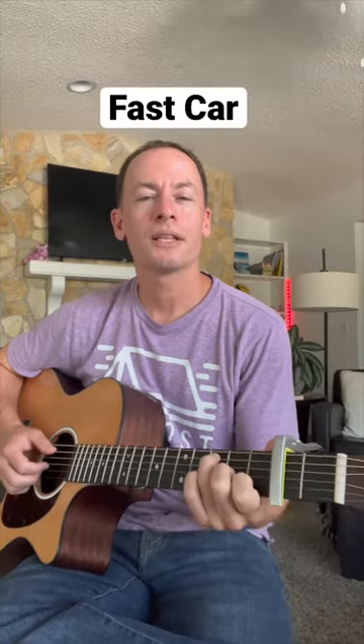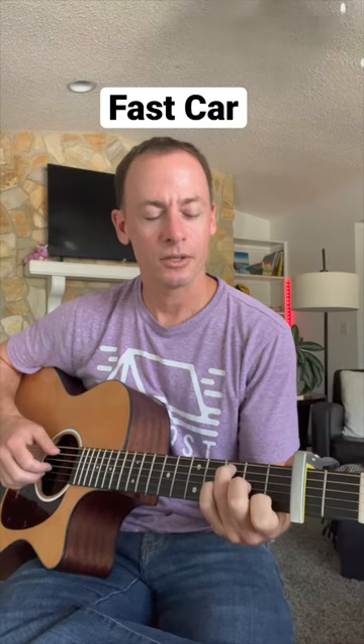I got a plan to get us out of here. Let's learn Tracy Chapman's Fast Car. I got the capo on the second fret to play along with the record.